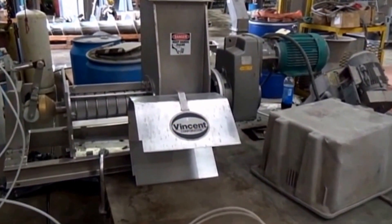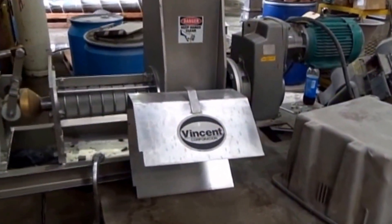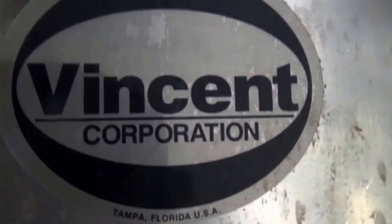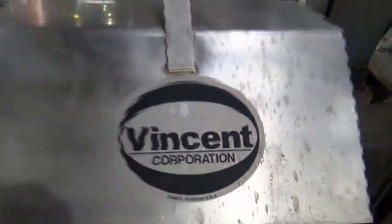This is the 31st of August, 2016. We're at Vincent Corporation in Tampa, Florida. We're going to run a test.